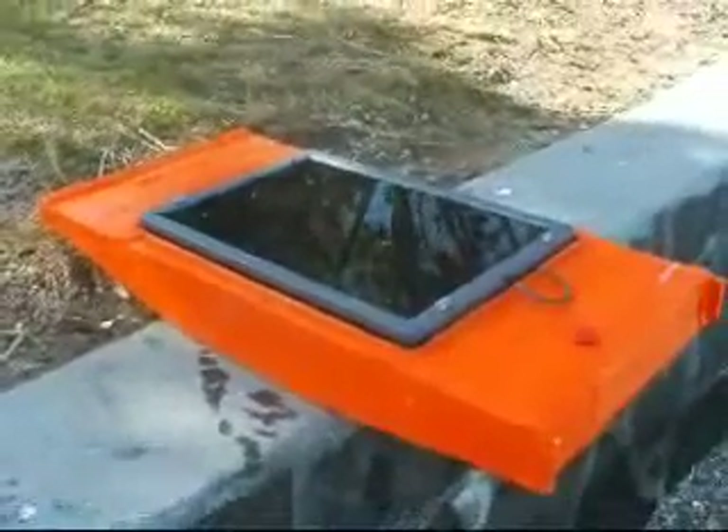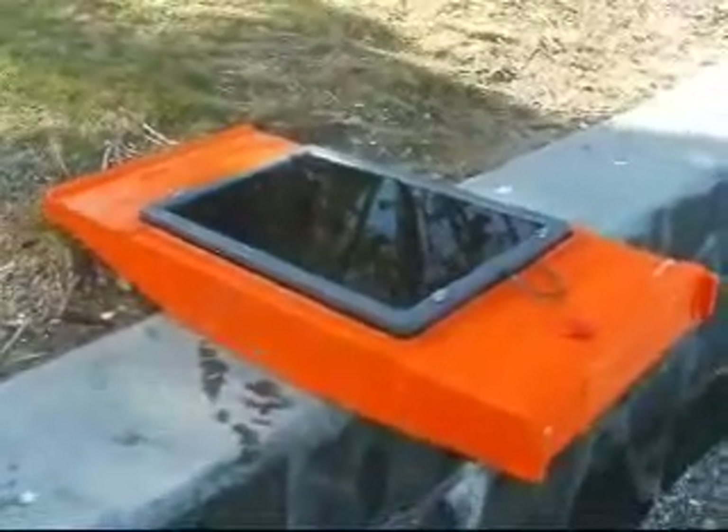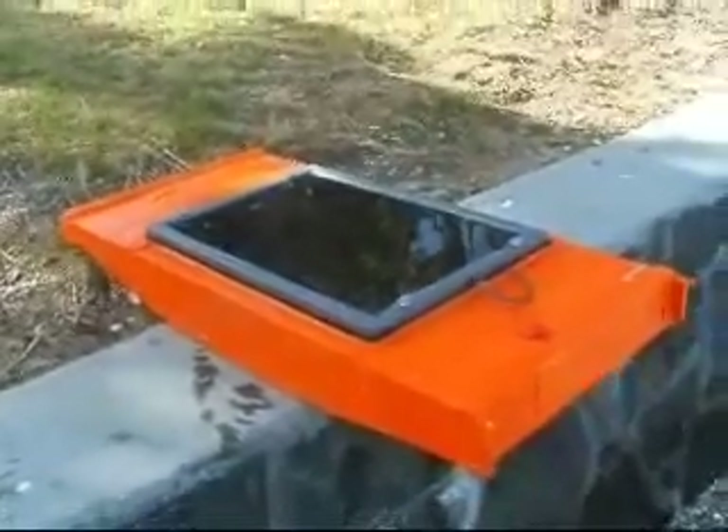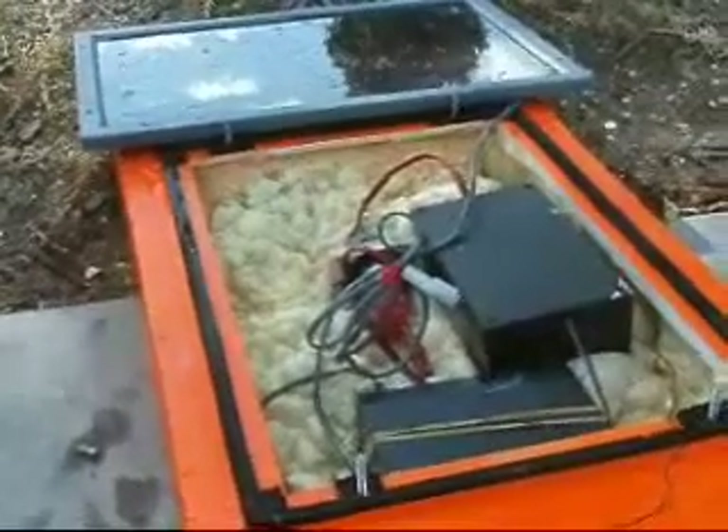Here it is back on land. I'm now going to open it up and have a look inside to see how much water is inside. Inside the boat is dry as a bone.